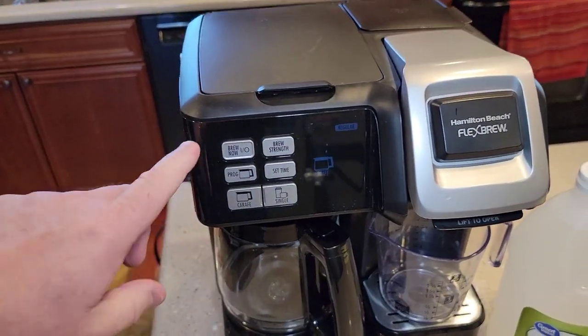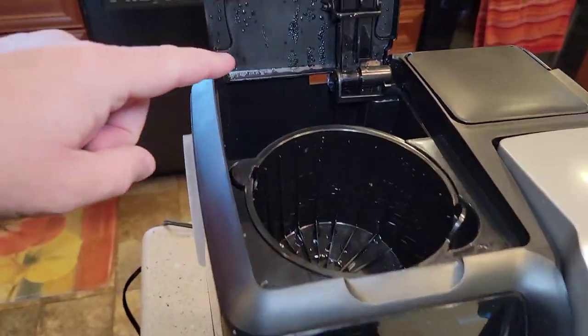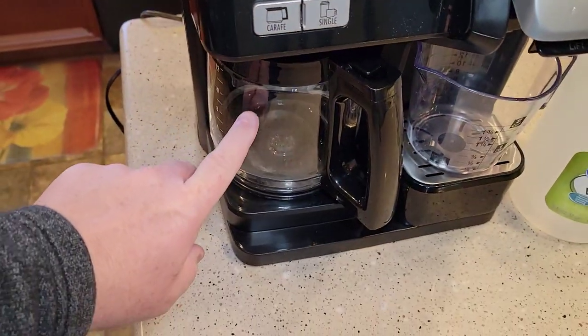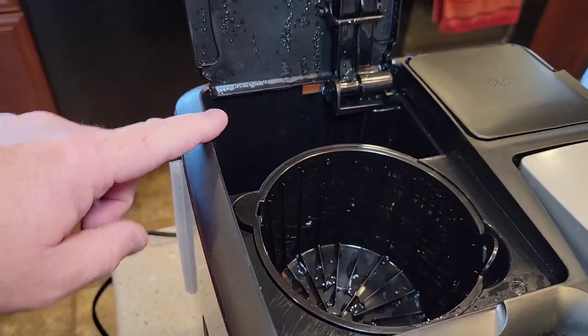First I'm going to do the coffee pot side, and then we're going to do the single-serve side. Over here, we're going to be putting the vinegar in the water reservoir. We want to make sure there's no filter, no coffee grounds, and your coffee pot is empty. We're going to put two cups of vinegar in there.